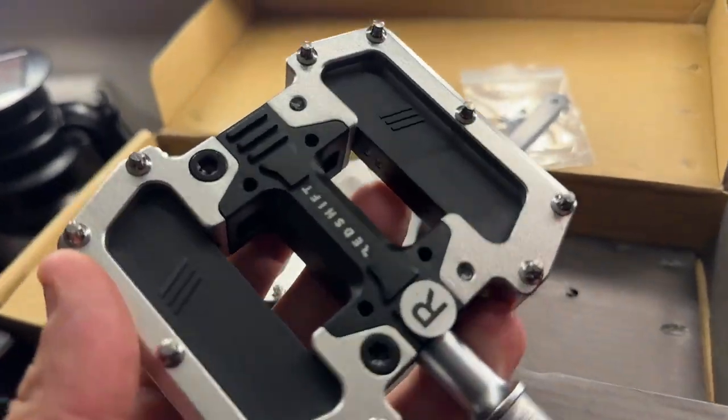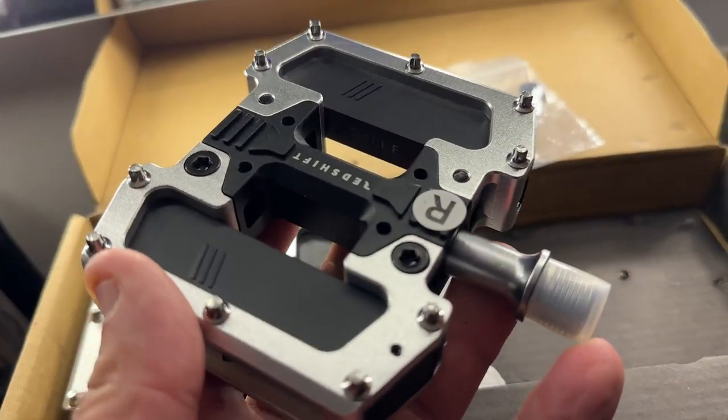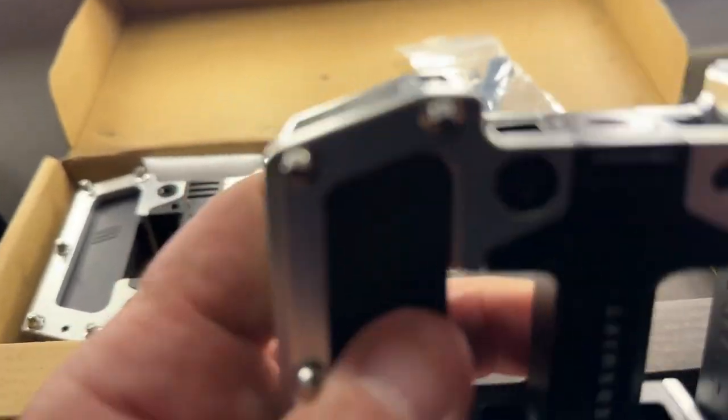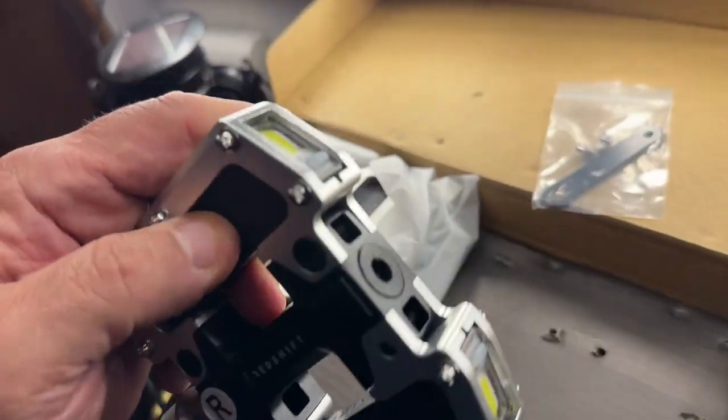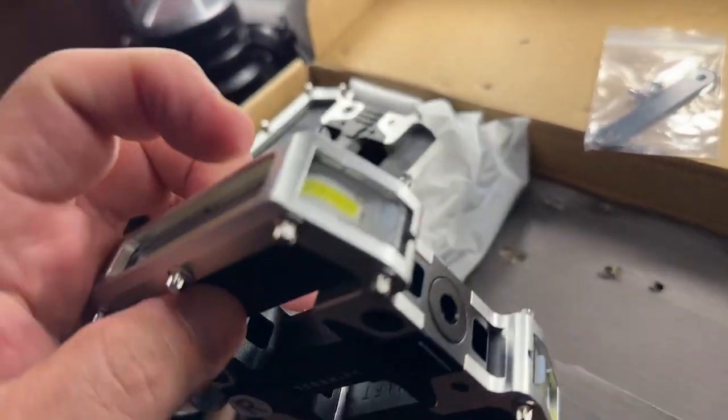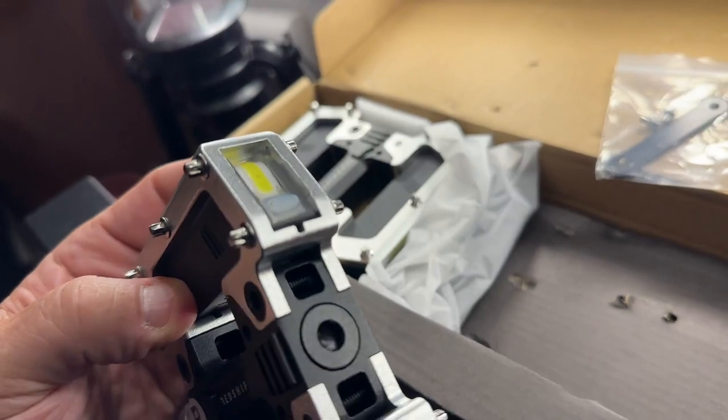These are very high-end pedals — machine grade, very very nice. Let me just show you a couple of things here.